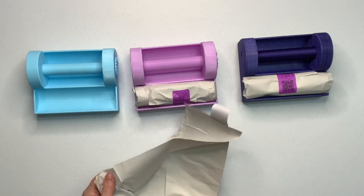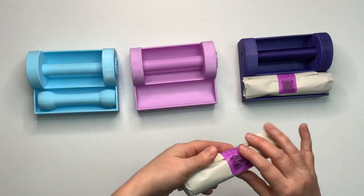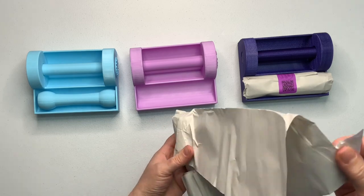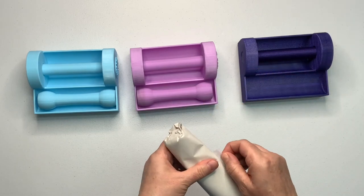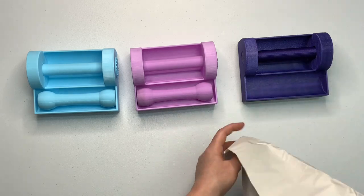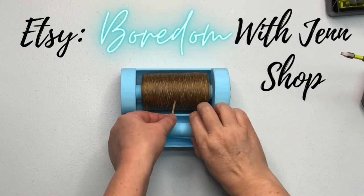For you guys that happen to win them, keep in mind that I have rummaged through them and then re-wrapped them back up, so they're not going to be as perfectly done as how Jen does it. I'm going to wind one up in real time just to show you how super easy they are to use.